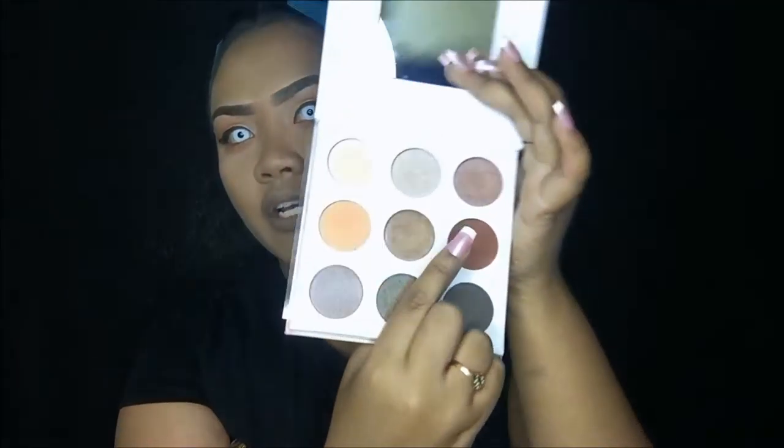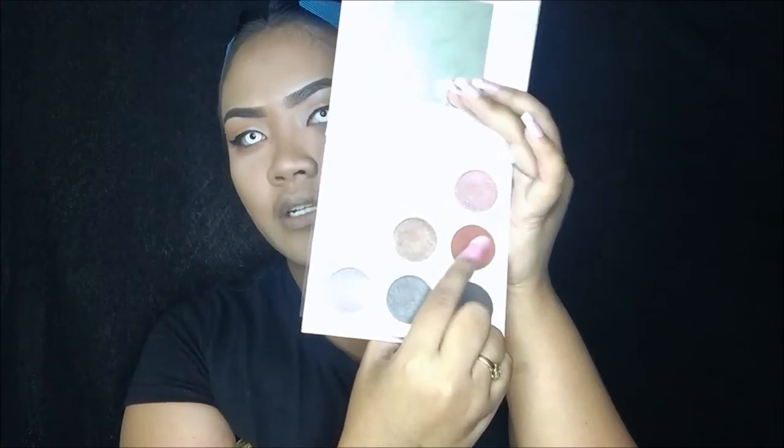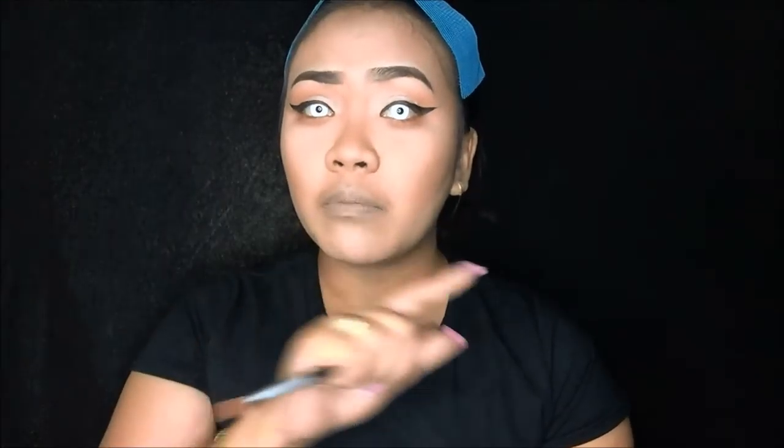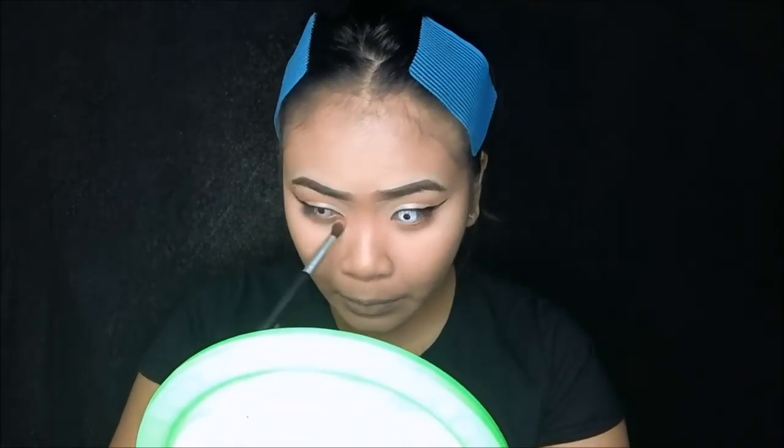Then saka ko ito gagamitin — the Shun XO palette. I will take this shade right here and ili-apply ko pa rin siya sa lower lash line. Anyways, first impression review about this palette coming up soon, so abangang nyo. Parang magmukha kayong tanga sa kakaasa ng boyfriend, bes. After na-apply and na-blend, para na kayong umiiyak na walang hangganan pag naghiwalay kayo ng boyfriend mo.